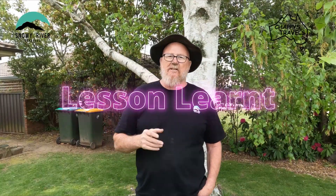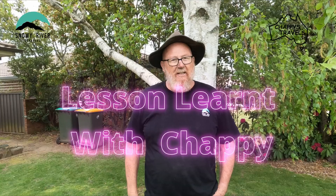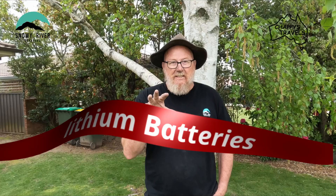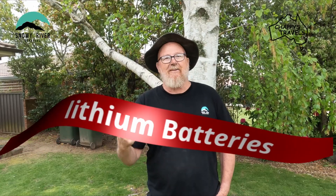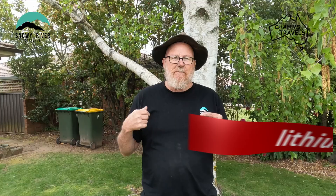Are you new to caravanning and want to change your AGM batteries over to lithium? Wondering whether you can do it yourself or you need an auto electrician? Well in this video, you're going to watch a real amateur do what he's got to do. So come along and let's see if us newbies can change our AGM over to lithium.